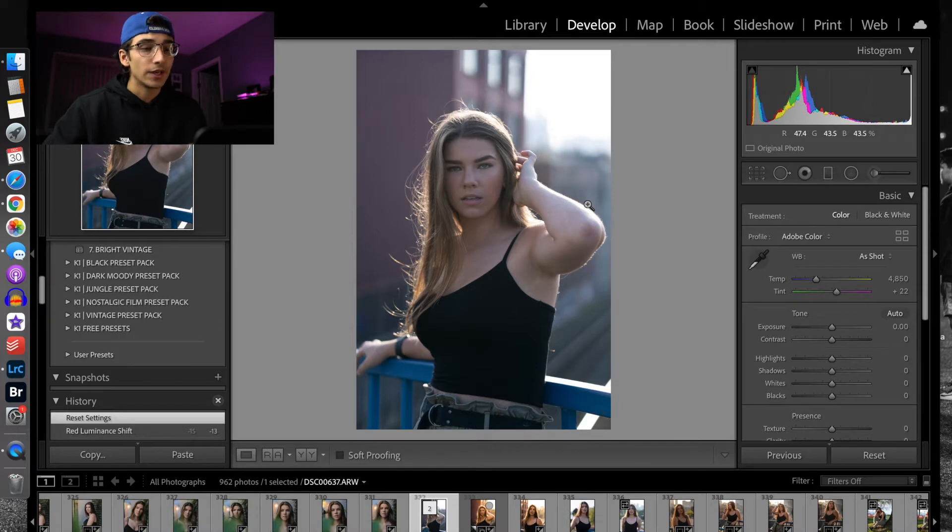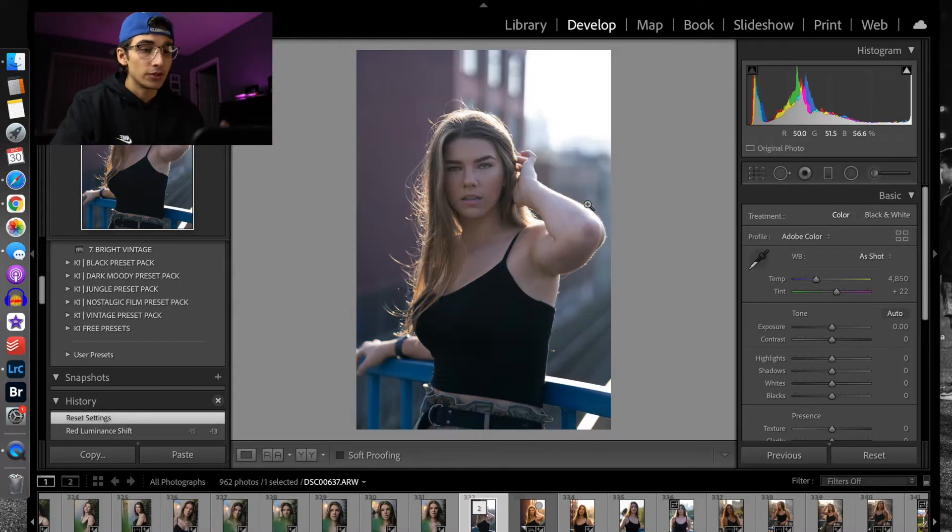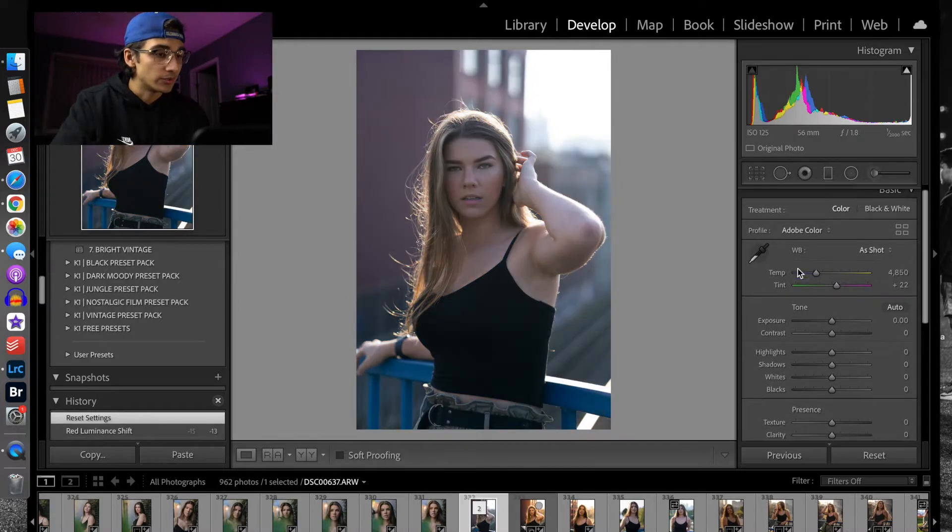I did a photo shoot with a model named Lauren — she's an incredibly nice person and it was a really fun shoot. I'm going to take you guys through how I edited this photo and turned it into something that looks like this, with kind of the golden hour look.